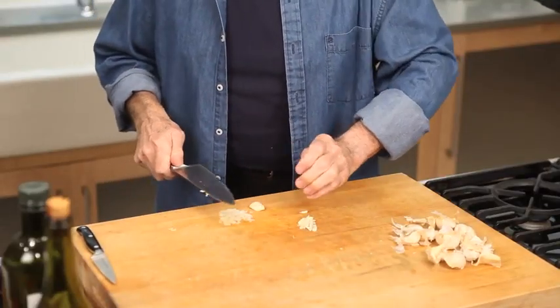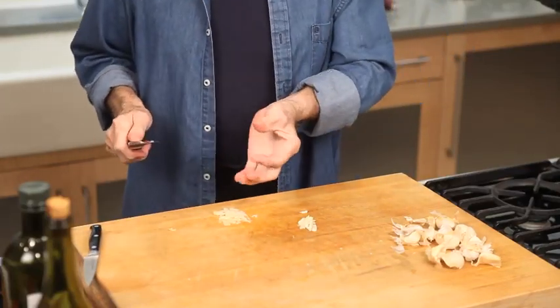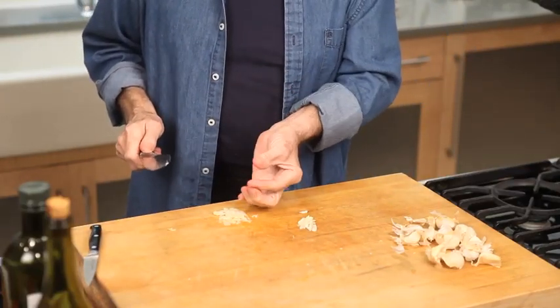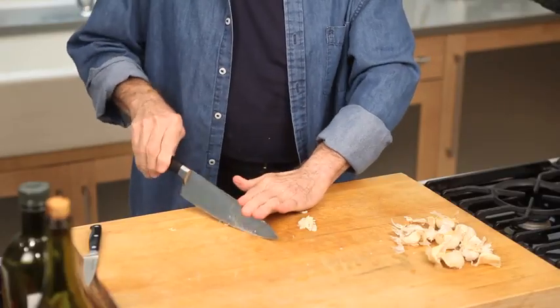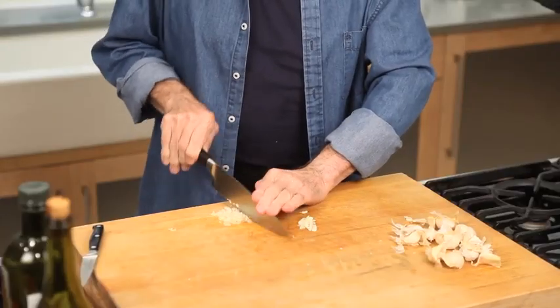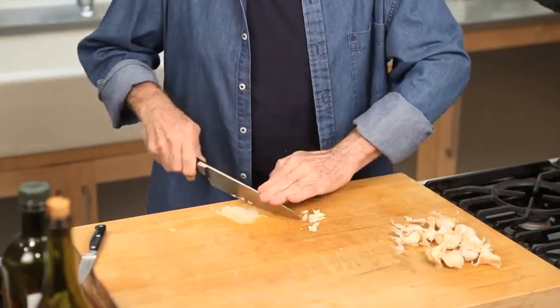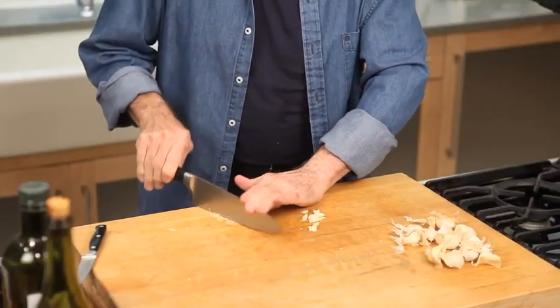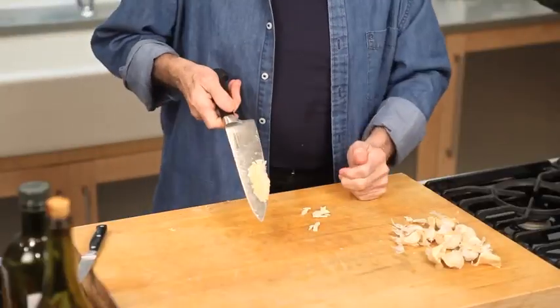That releases all of the essential oil. This is now really crushed — I can feel it, it's sticky. It's the two essential oils coming together. We can finish cutting it just by rocking it this way. I'll clean up my knife on the table again. That will be like a puree of garlic — very potent.